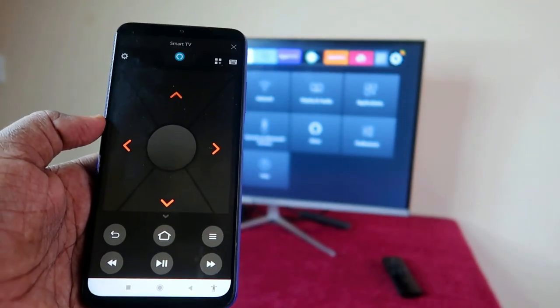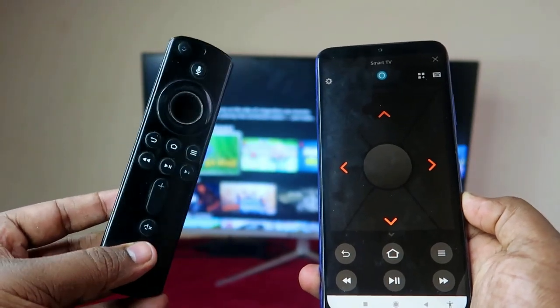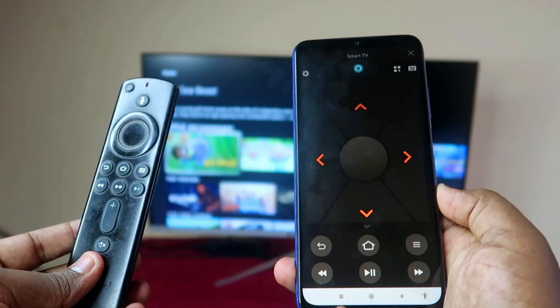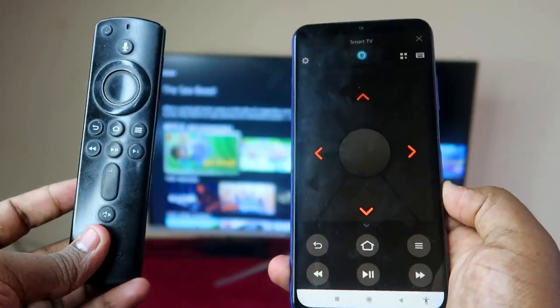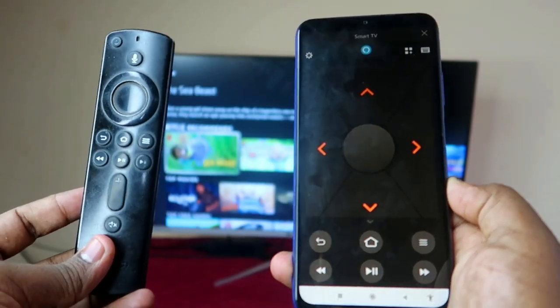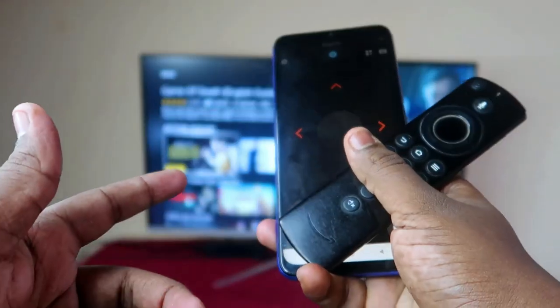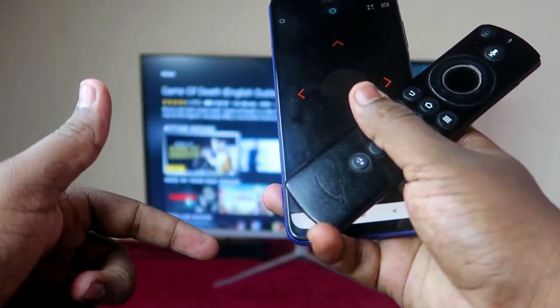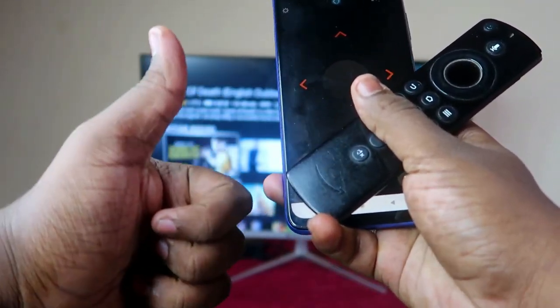In case your Amazon Fire TV Stick remote has become faulty, you can continue watching by just connecting your smartphone with the Fire TV Stick using the Amazon Fire TV application. That's it for this video — if you liked it, hit the like button, subscribe if you're new, and thanks for watching.